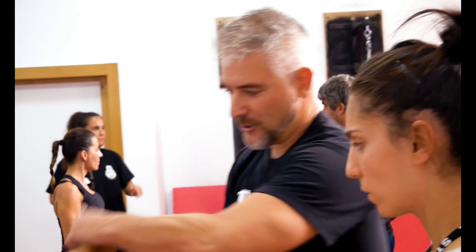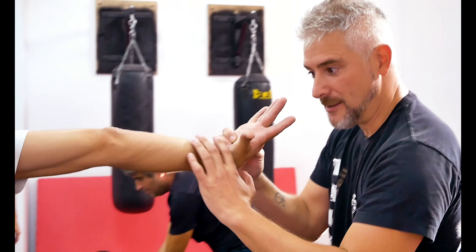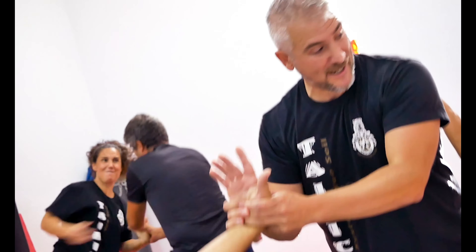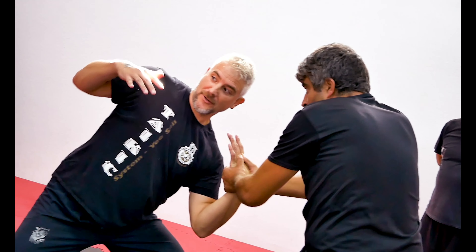En esta técnica la línea de fuerza es esta. Si sales de la línea de fuerza, el brazo se dobla o se va por aquí. Tienes que mantenerla en la línea de fuerza, en la línea de la cabeza. Cuando tú bajas en la línea de fuerza y él te hace la técnica, este brazo no puede quedar así.